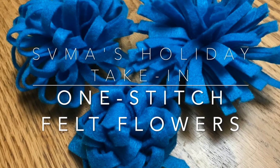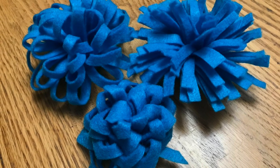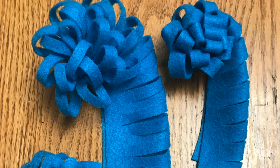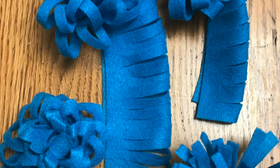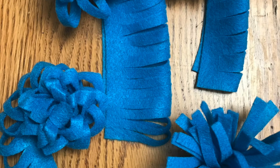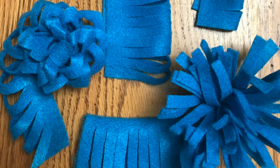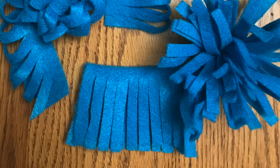Today we're going to be making one stitch felt flowers. You've probably picked up a kit and inside found several strips of felt. You fold them in half the long way, and you can either cut on the side that has the fold or on the open end. You can cut thick or thin lines, straight or at an angle. How you do it will affect how your flower looks.